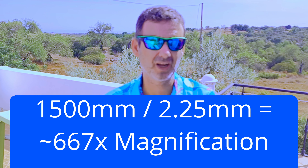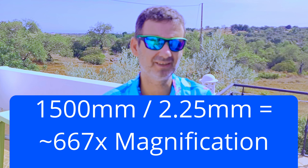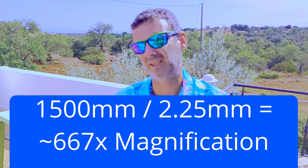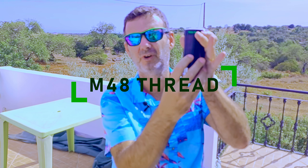With my telescope, which has a 1500mm focal length, it will be 667x magnification — huge! You can unscrew the top and it has an M48 thread to use, but I don't use it that way because I don't like having the lenses so exposed, and I don't need it.